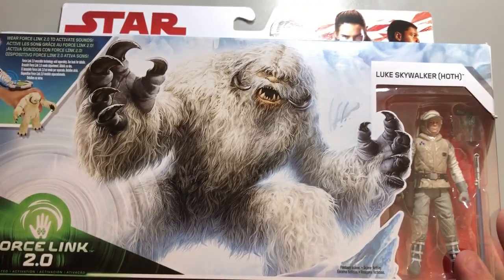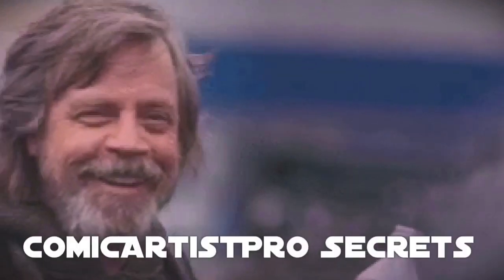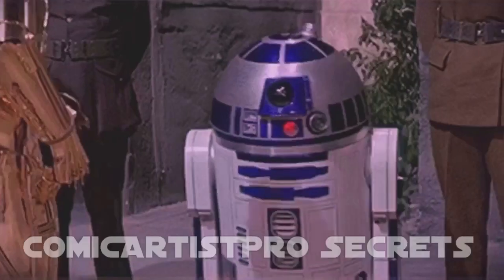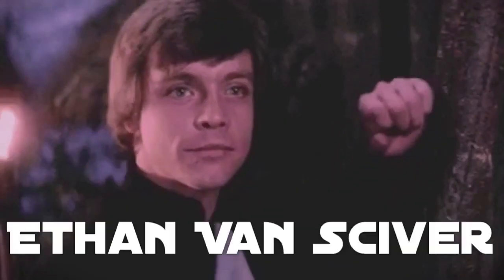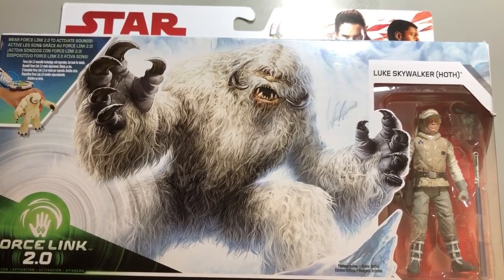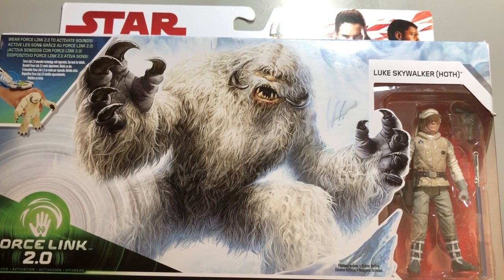The Empire Strikes Back — a way better movie than The Last Jedi. So what if I told you this was Comic Artist Pro Secrets? I'm Ethan VanSkyver, a comic book artist and a big Star Wars fan, and it's time for another toy review.